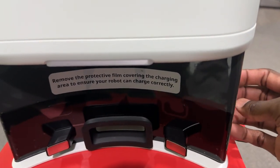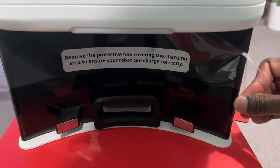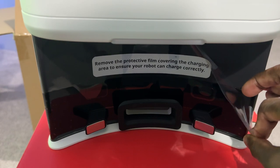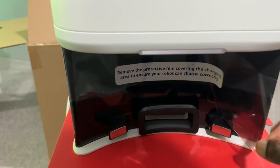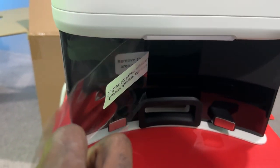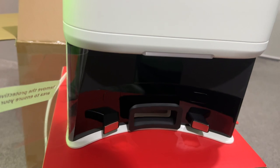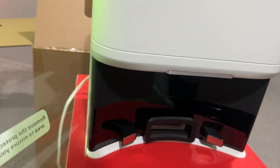This is going to be very therapeutic for me — let me just peel this off. This is so satisfying — can you hear that? Very satisfying, very difficult to do with one hand, but very satisfying. One of my favorite things about unboxing devices.